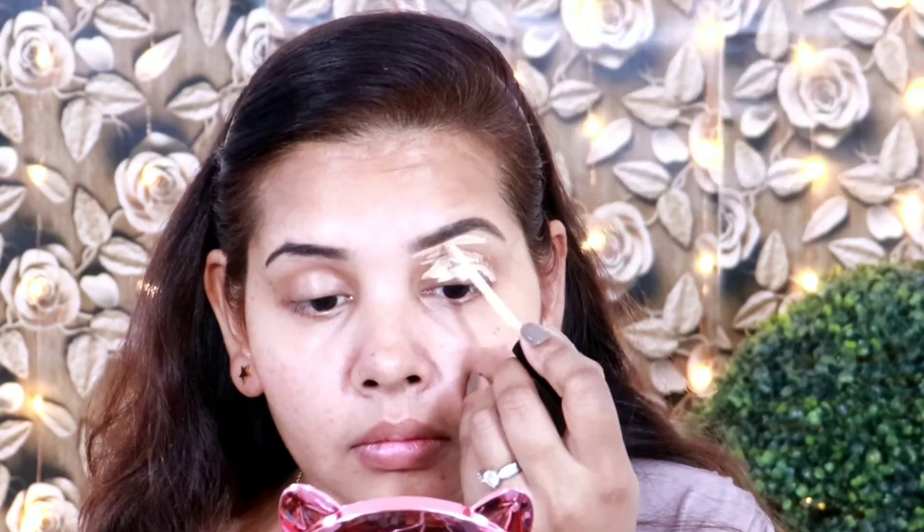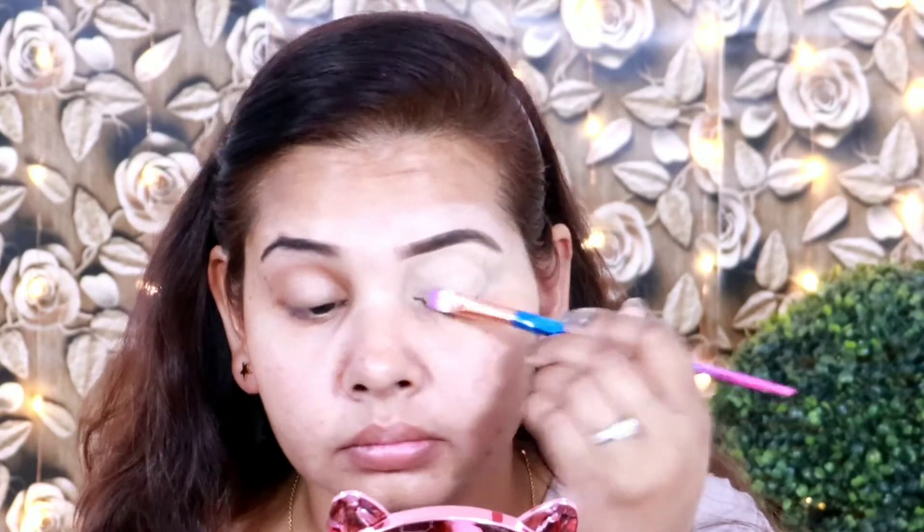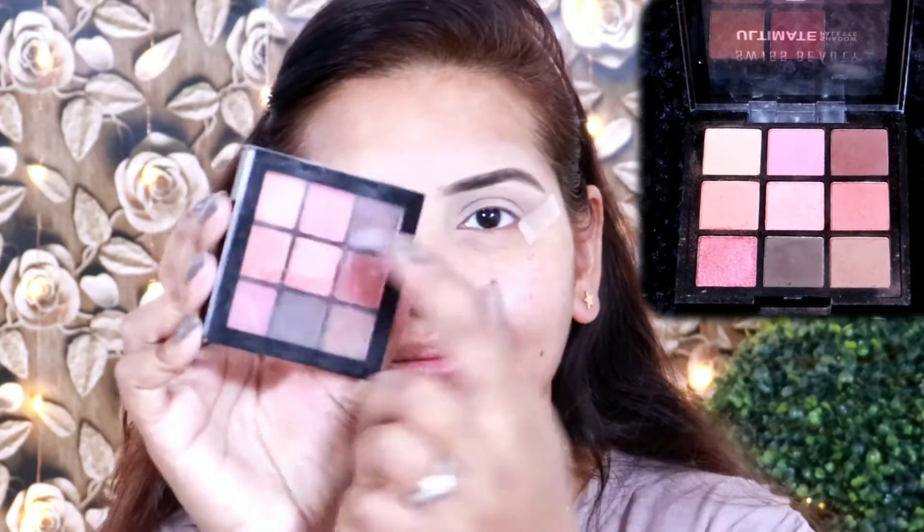After the eyebrow fill I am shaping up with the concealer, which I have picked in shade 04, which is 2 shades lighter than my skin tone. It works very well for my face and is a full coverage concealer. After this I am setting up my concealer and starting my eye makeup.